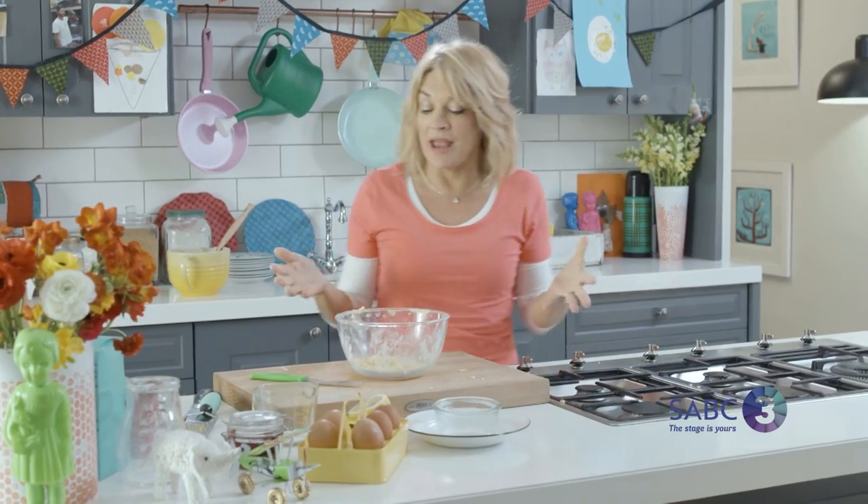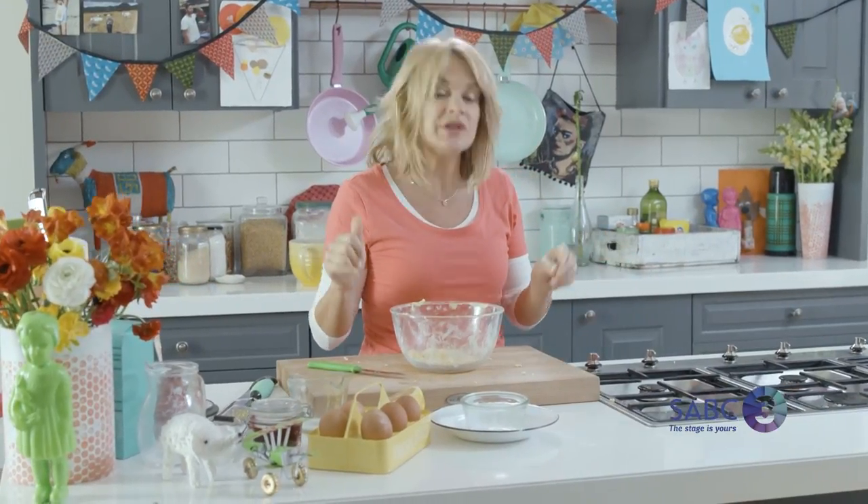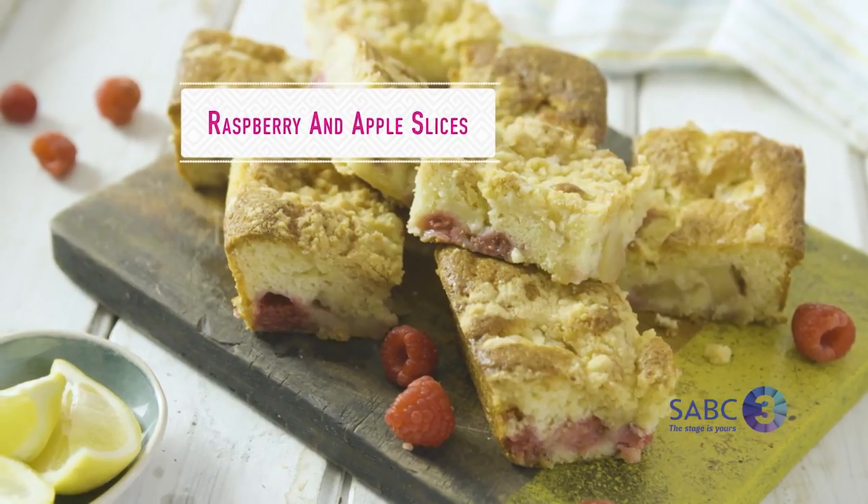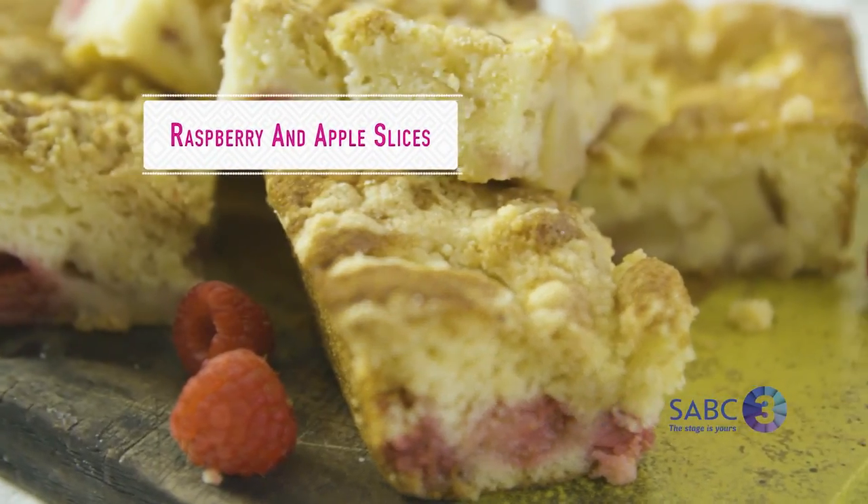When it comes out of the oven, you can have it warm with ice cream as a pudding, or cool it and slice it. I just love this recipe — it's either a warming winter dessert or a simple, easy summer slice. Always a winner.